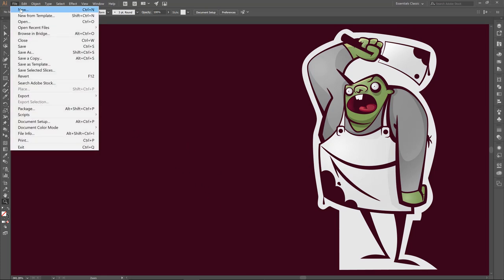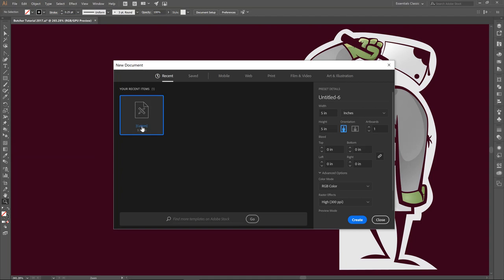I'm going to go File New and keep it at 5x5 inches. All of our tutorials are pretty much the same format. Most of my stuff is going to be online or on the web, so I keep it at RGB. But if you are going to have anything printed, I would recommend moving it over to CMYK. My rasterize is at 300 — you might need to click on Advanced to see that. Then click on Create.